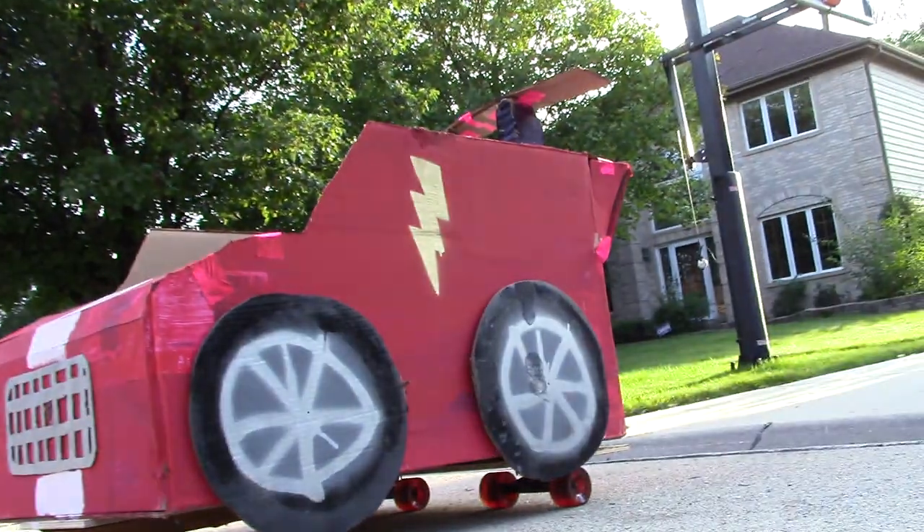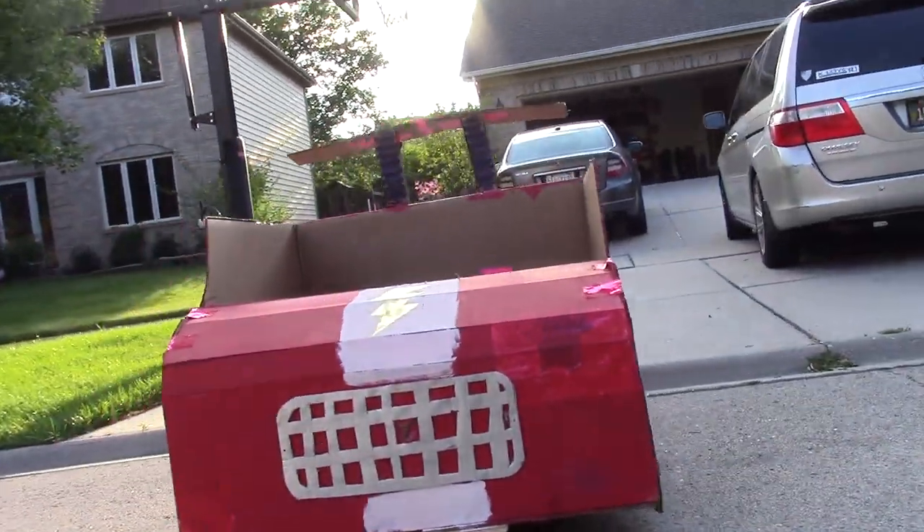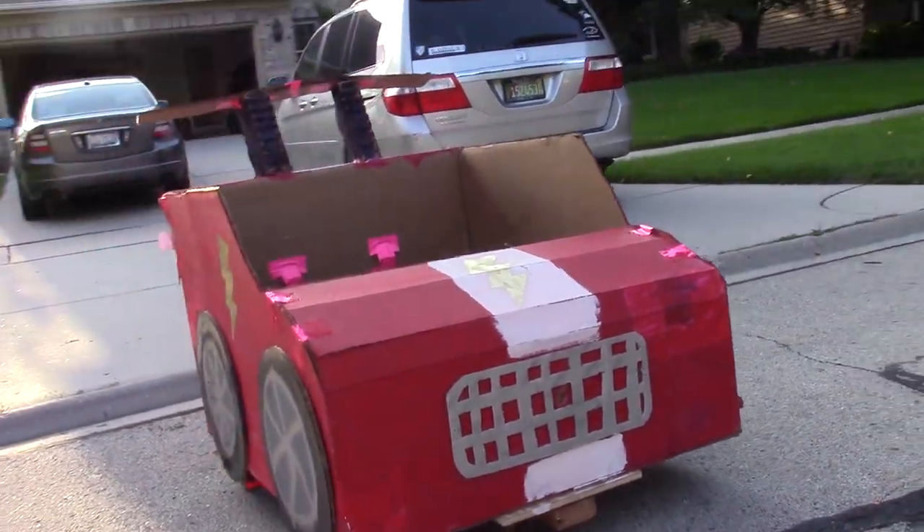And that's how I decided to create this. It's a drivable cardboard car that my brother and I built in the summer of 2014. It's composed out of a pair of longboard trucks, a few pieces of plywood, and one massive cardboard box.